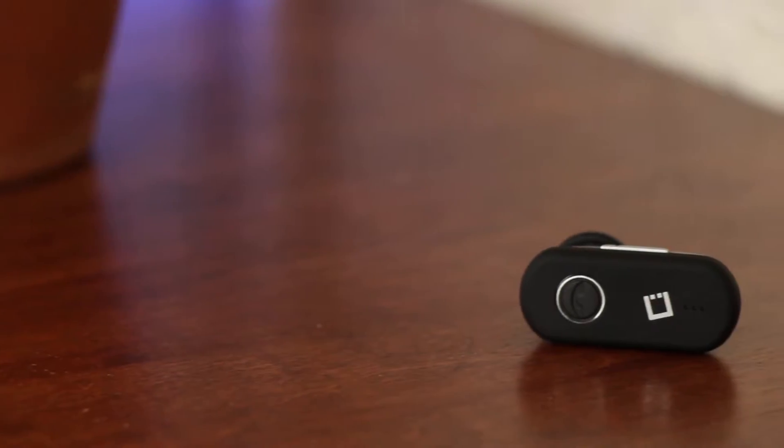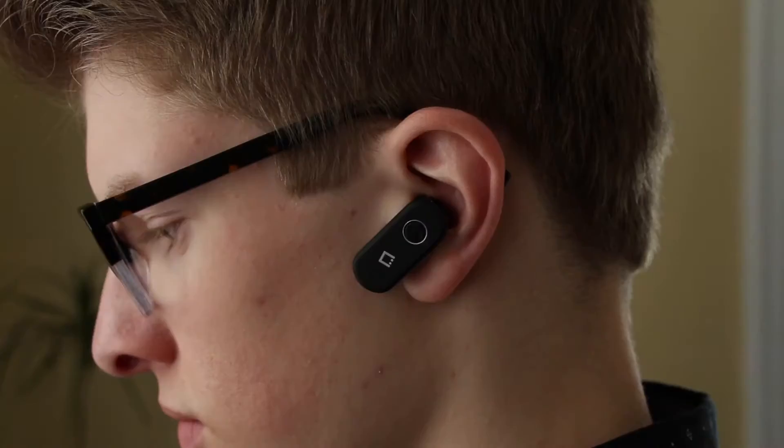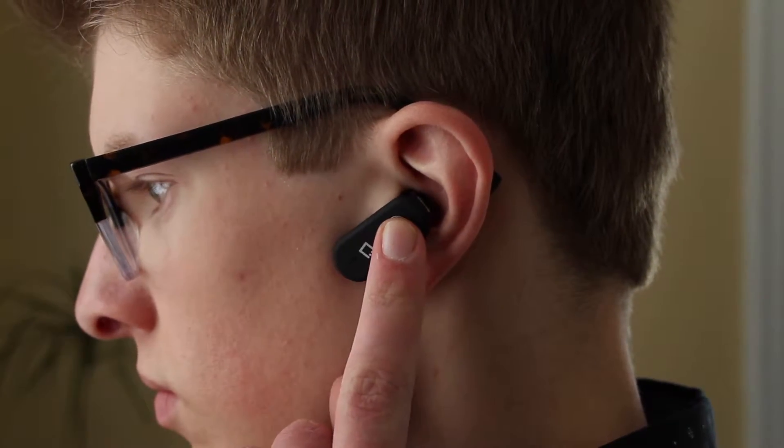The Cellit Universal Bluetooth headset is the perfect accessory for handling phone calls on the go. It fits comfortably in your ear and connects wirelessly to your phone.